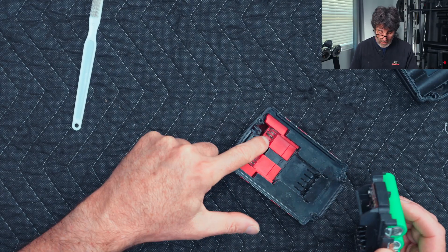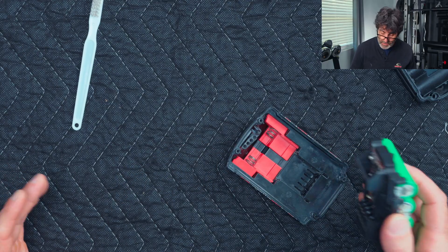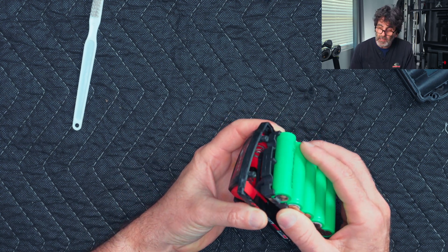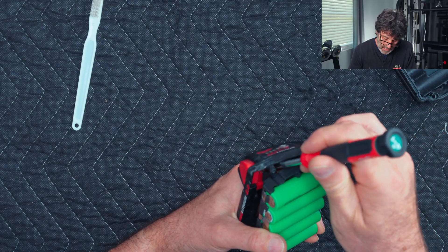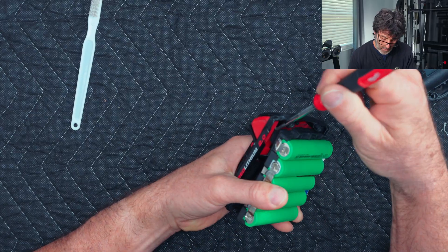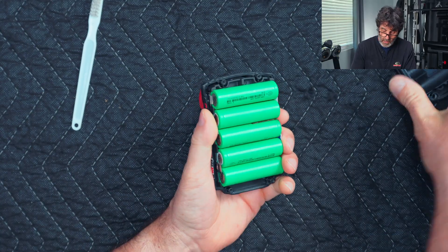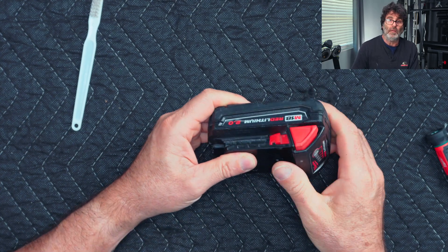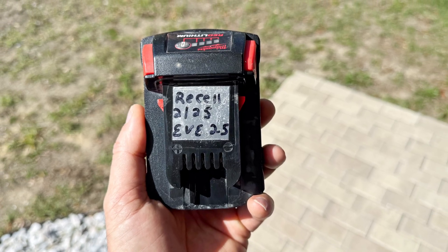To get this back in the pack, the springs have to seat correctly. You almost have to insert it upside down and angle it in to get one side started, then push it over. Take something to push in the other spring on the other side. Then put the rest of the pack on and put the four screws back in. We've got our four indicator lights — life is good. If you have a label maker, make a label with the battery type, the date you did this, and all that good stuff.